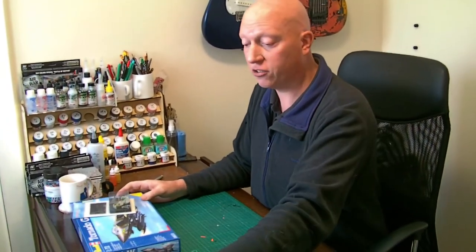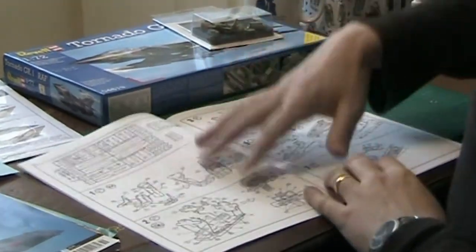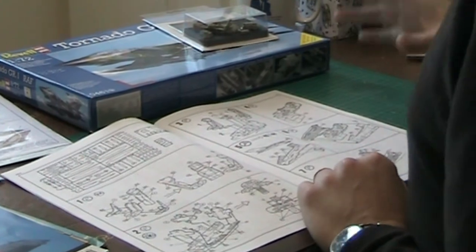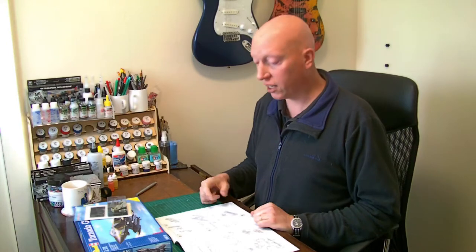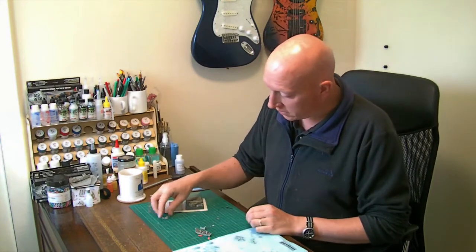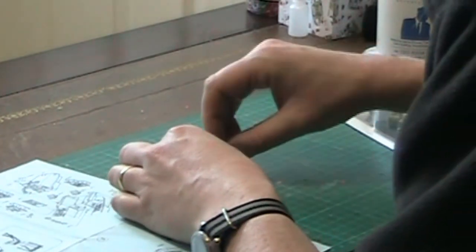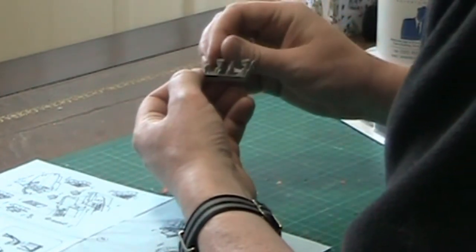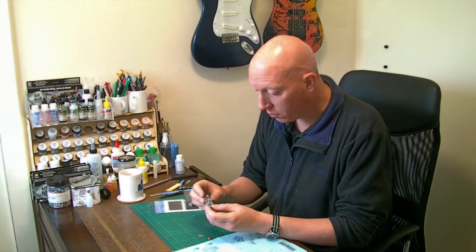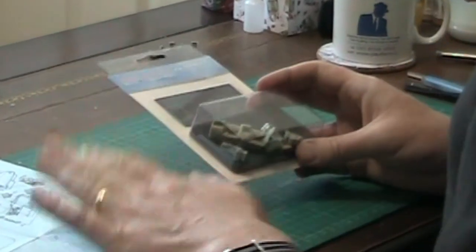Looking at the instructions, the first thing to build is the cockpit. Since I'm using the Aries resin one, I can skip most of the kit cockpit and start with the Aries set, then get it fitted. I do need to do some checking as there'll be adapting required to the fuselage before the Aries cockpit will go in. For comparison, I've made the kit cockpit — the seats will be painted and detailed later. Honestly, it looks quite detailed, and for 1/72nd scale with the canopy down I'd see no problem using it.